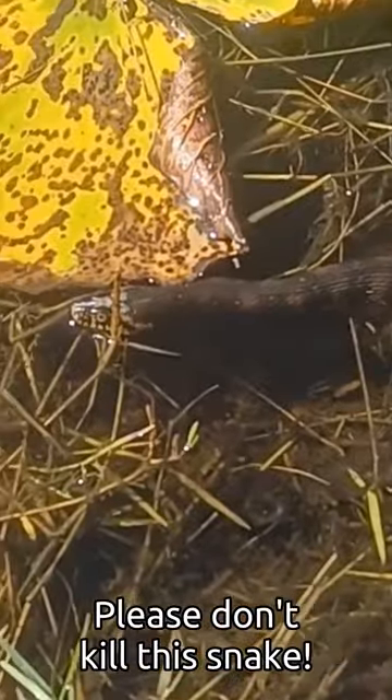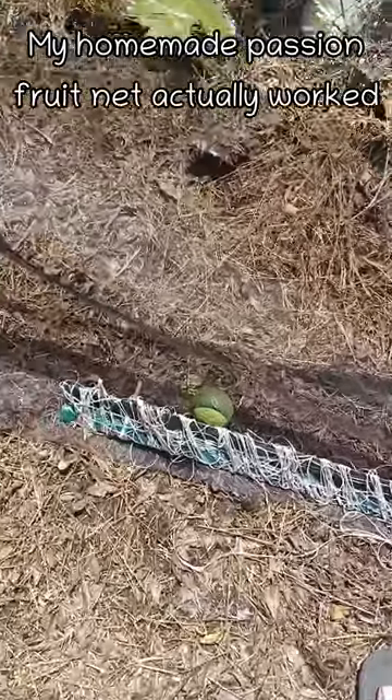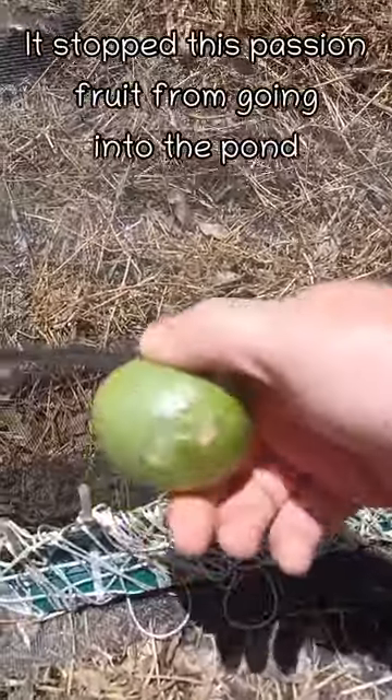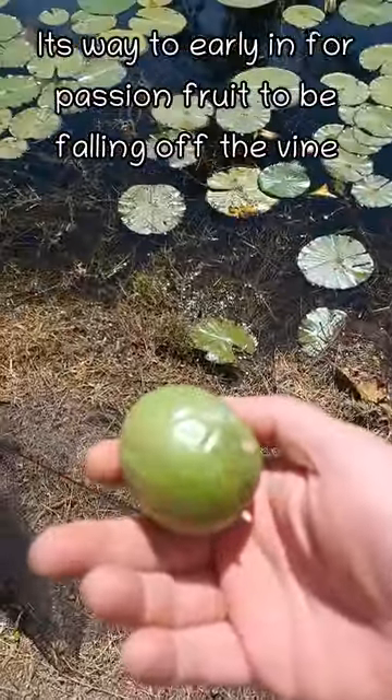Don't kill this snake. My homemade passion fruit net made out of Hurricane Ian scrap actually worked. This passion fruit fell and was stopped from going into the pond. But it's way too early for passion fruit to be falling off the vine.